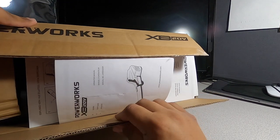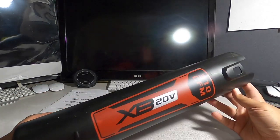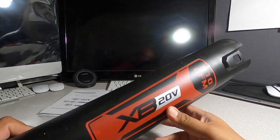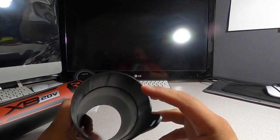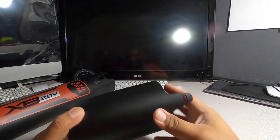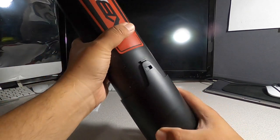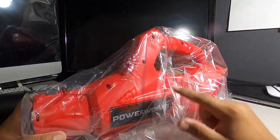Alright, that's the way it looks when you open it. First thing, we've got some instructions. Here's the extension tube — it says 310 CFM right on it, XB 20 Volts. Here's another tip attachment — I believe it goes in here. Looks like it does. And here's the tool itself.